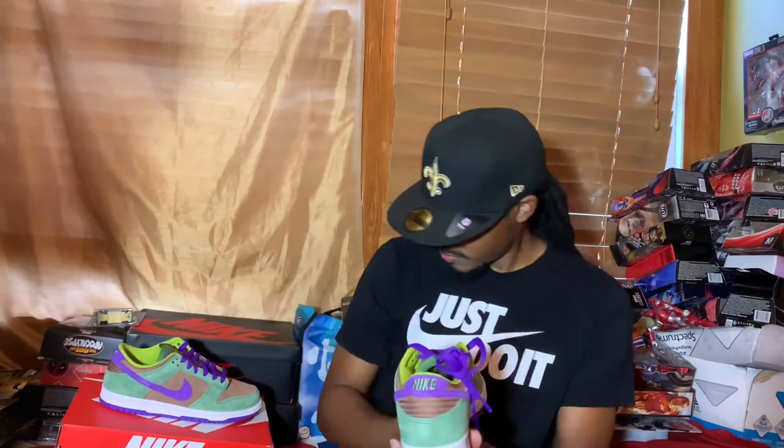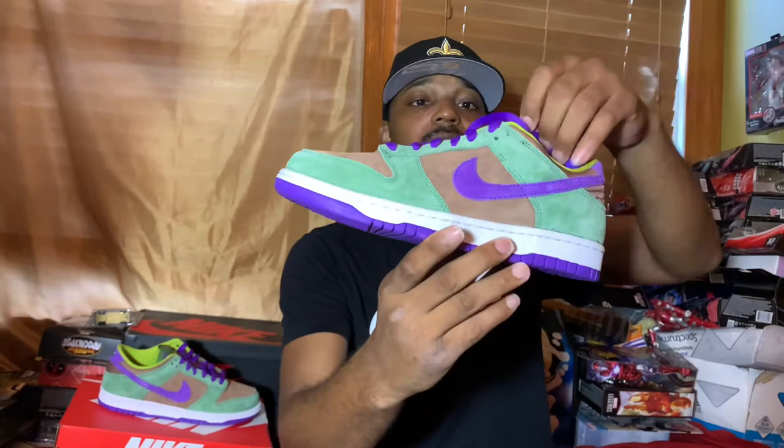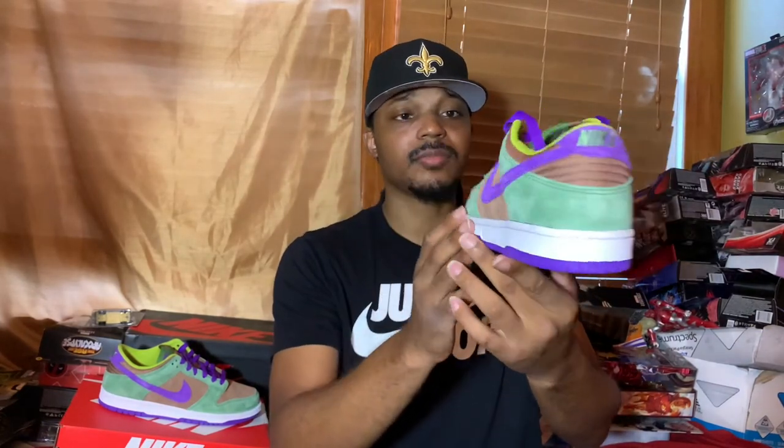Oh man, these are gorgeous. The Nike Dunk Low SP Veneer — I know them as the Nike Dunk Pro B. It wasn't the SB at that time.